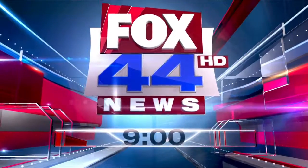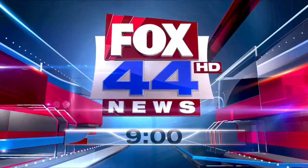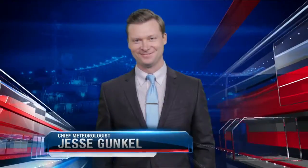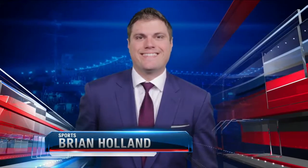You're watching Fox 44 News First at 9 — your local news leader with Chad Savity, Lauren McCoy, Chief Meteorologist Jesse Gunkel, and Brian Holland with Sports.